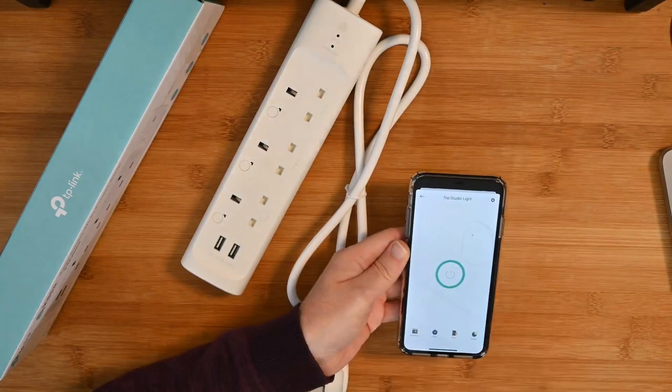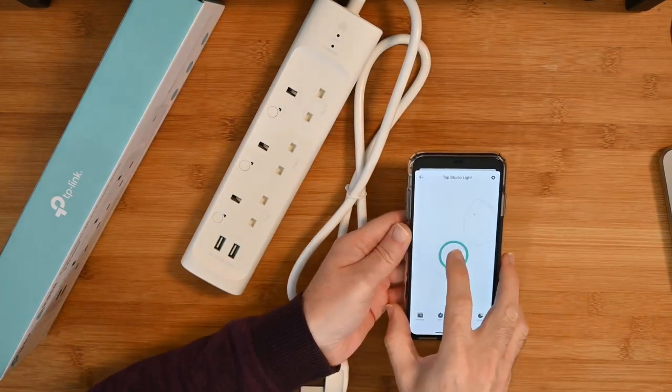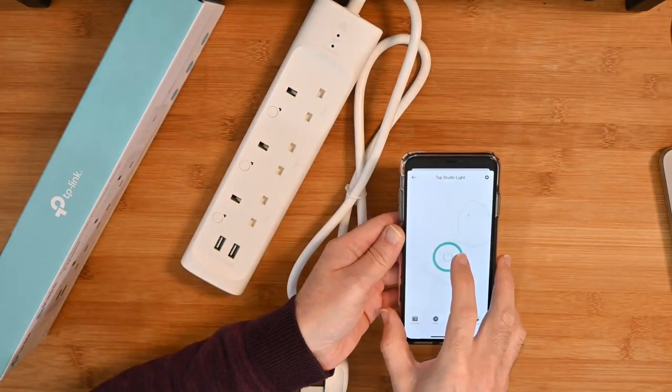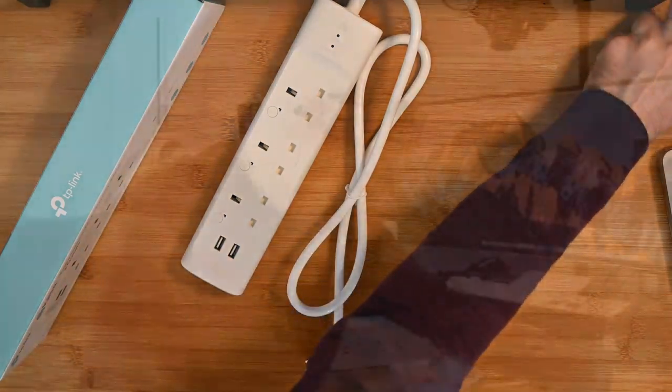If I just turn the one off that I'm controlling at the moment, you'll see the light change in the video because this is controlling one of my studio lights. Switching back to this camera, you can see that as I push the on/off button it changes the light — turning it on and off. It's just really convenient, and the fact that you can schedule this is great too.